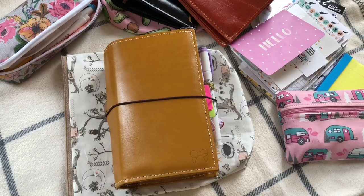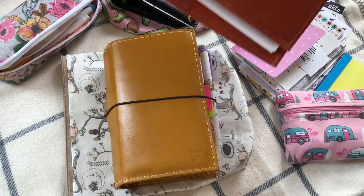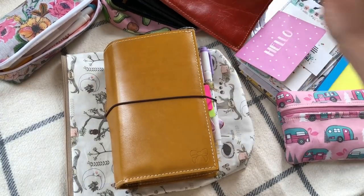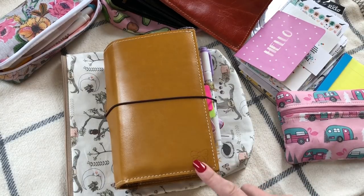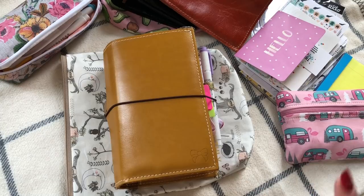This is probably going to be lengthy and chatty. I'm going to show you a few other things and I have a couple of my other planners to show you guys and tell you the differences that I've noticed, because I do have three of these in different colors.